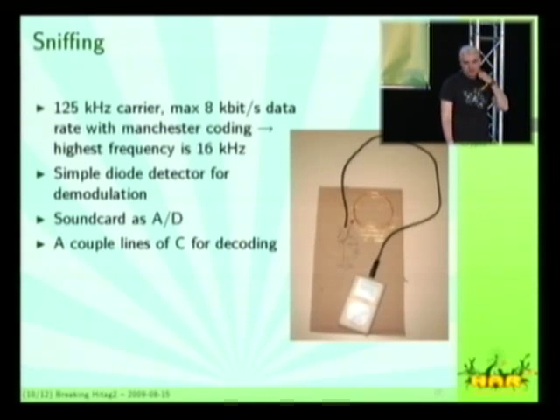Sniffing — that's what we did right at the beginning. They are using a 125 kHz carrier and have a rather low data rate, which means the maximum frequency used in the modulation is 16 kHz, which is well within the audio range and well within the capabilities of any sound card. So I can use a simple diode detector radio — that's what they used in the 1920s for simple amplitude-modulated radio reception.